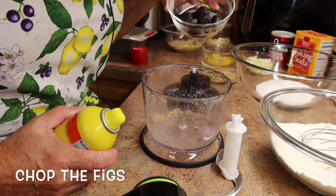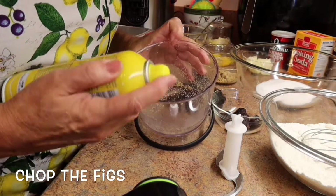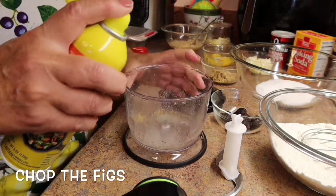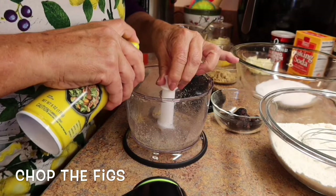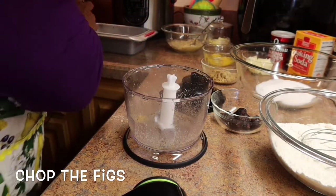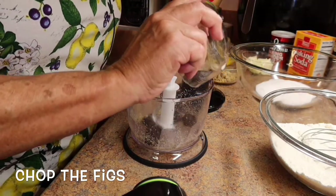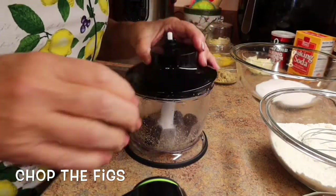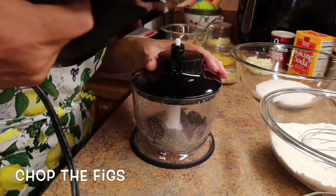The trick to chopping up dried fruit so it doesn't get all sticky is to give a little squirt of oil in your chopping bowl and around the blades. Then I'll just drop in the figs, put the top on, and let's chop up the figs.